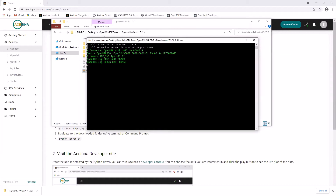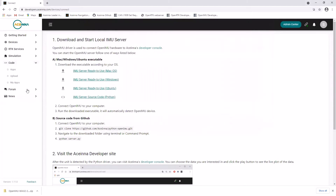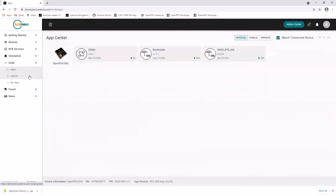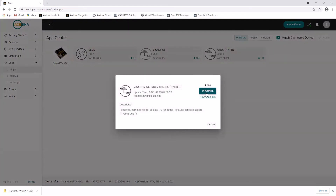To update the OpenRTK to the latest application version, in Navigation Studio click Code, then Apps, and then go to the latest application version and click Upgrade.